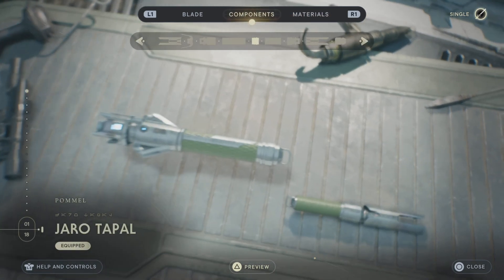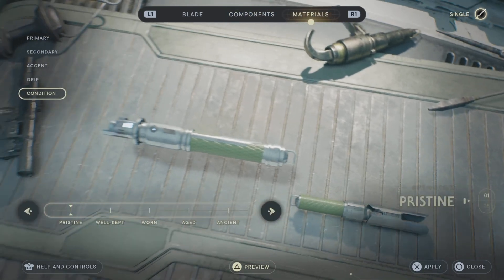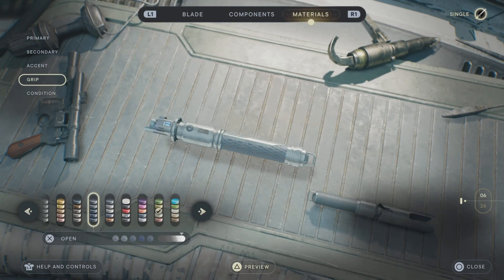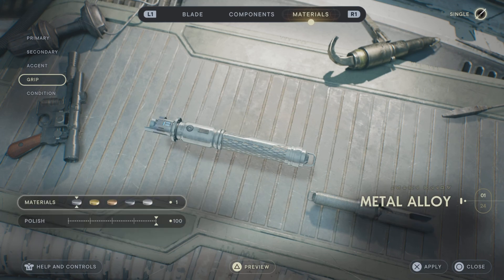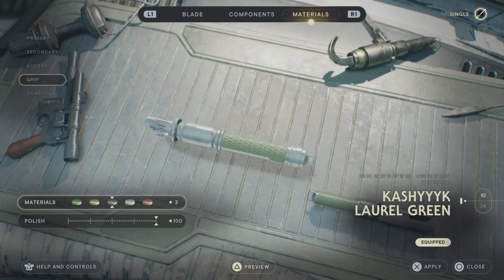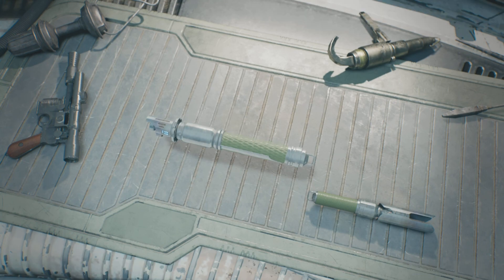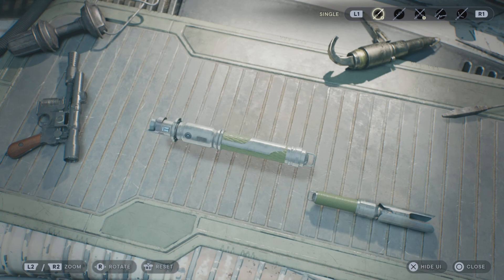Obviously Pristine Condition, and our blade is going to be blue. I think this is the closest we're going to get to Kanan Jarrus' lightsaber. Also, if you really want to, there was a time where he had a darker grip — you can go ahead and use the Dark Iron grip as well. But I'm going to stick with the Kashyyyk Laurel Green for the rest of this video. I just think it looks really darn good and is probably the closest we're going to get to his actual lightsaber.